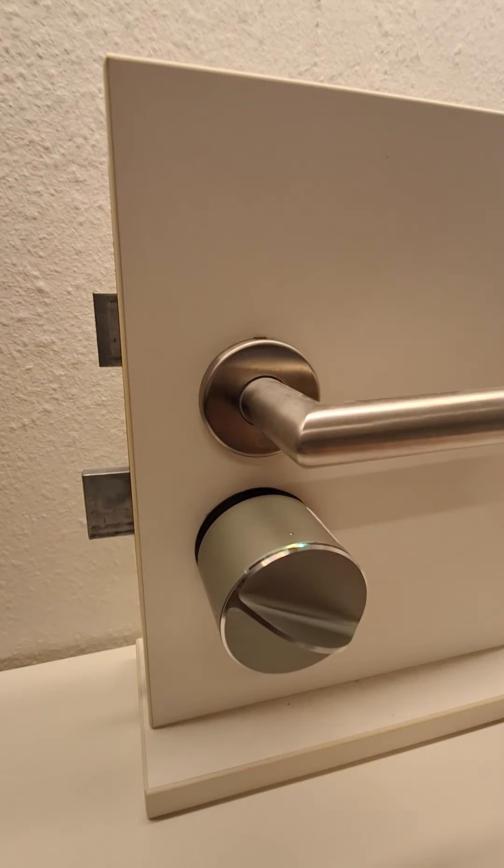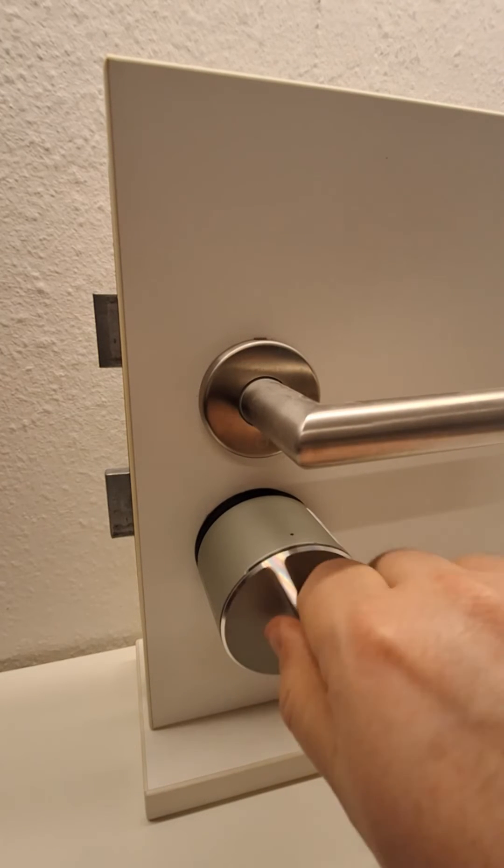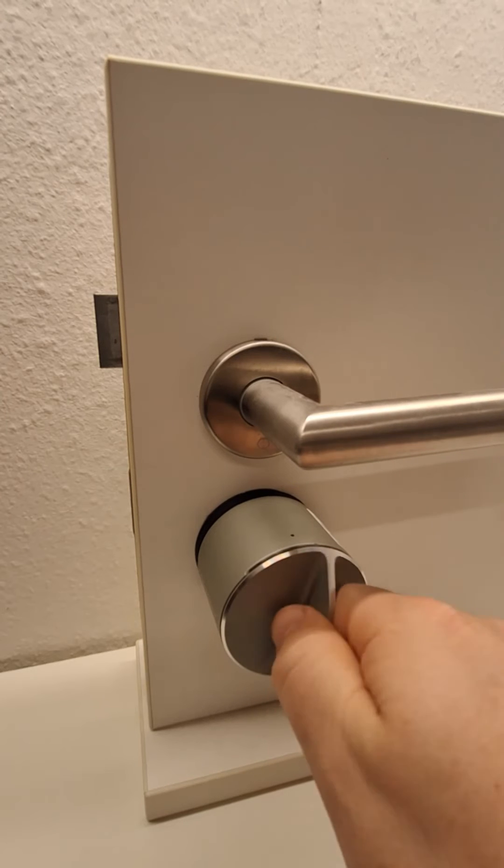To start the process, click the button two times. Wait for the lights to start flashing yellow, then turn the lock to the unlock position as far as you can go.